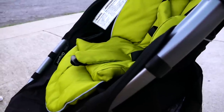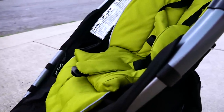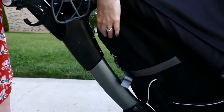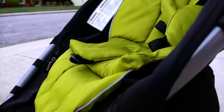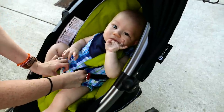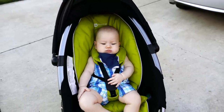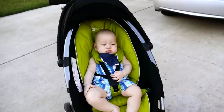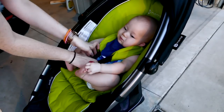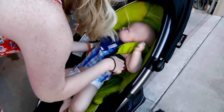Even though we like this stroller a lot, there are some things we wish they would have done better. One is the recline feature — even though it is adjustable, the recline is really not that deep. Hopefully they find a way to give it a better recline on the next refresh. Another feature I'd like to see is a deeper seat. Hudson likes to do what we call 'bananering' out of his seat — where he arches his back — and sometimes that scared us because there's a potential he could fall out. For bigger kids I'm sure that's not a problem, but it's something we're dealing with at this stage.